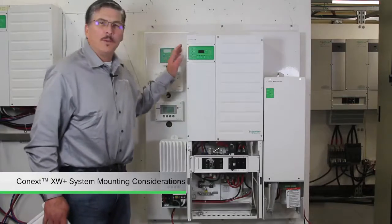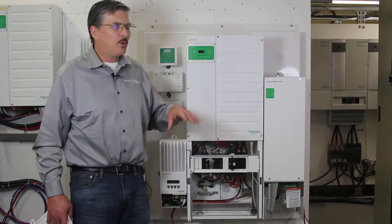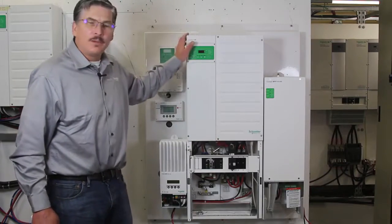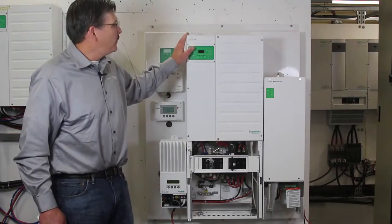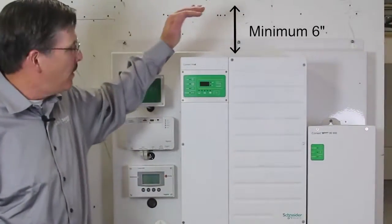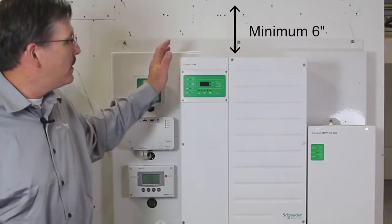So now we're going to take a moment to talk about mounting. You've chosen the perfect location for your XW system and you've got the proper clearances — remember, at least six inches above for air flow out the top of the XW Plus.